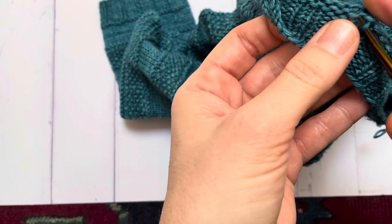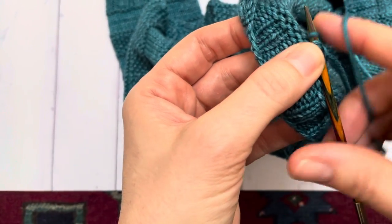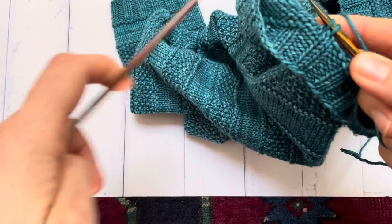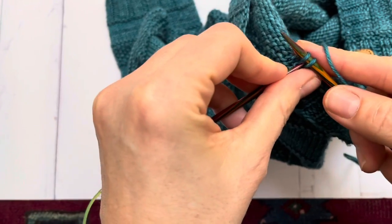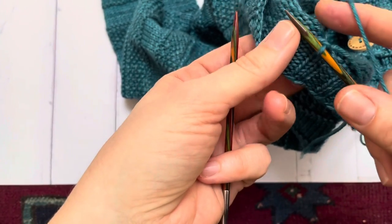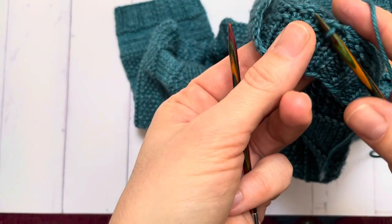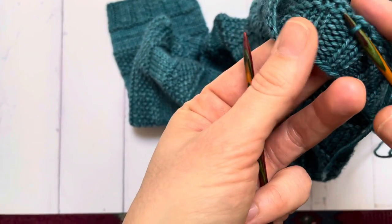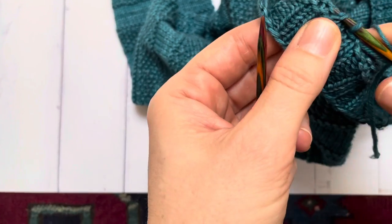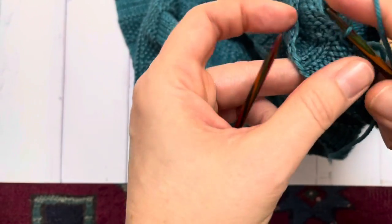I'm gonna pick up and knit a couple stitches here, and then simply bind the stitch off. I want to be very loose here — it's very important that you don't do it tight, because otherwise you're gonna have cinching right underneath the neckline. So then you keep going, you keep picking up stitches right here, and loosely binding them off.